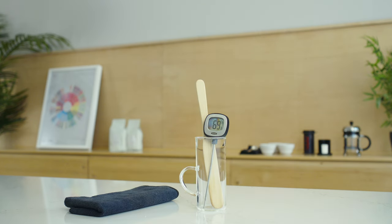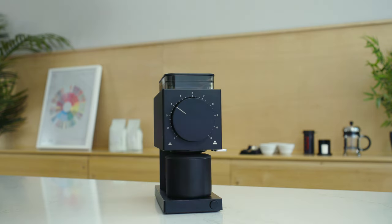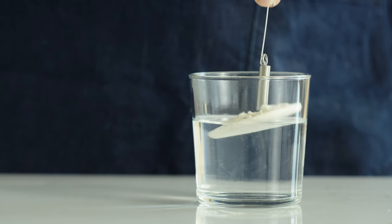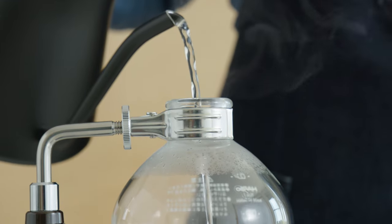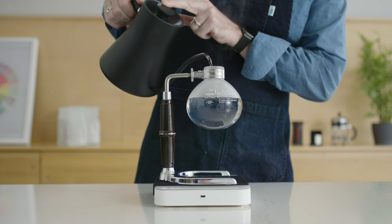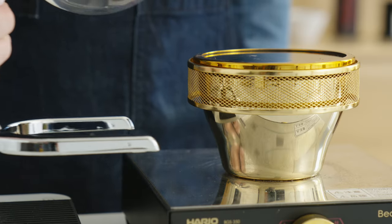a stirring stick, a thermometer, 23 grams of coffee, a kettle, and a grinder. So let's get started. Start by soaking the cloth filter in water, then fill the globe-shaped lower chamber with 350 grams of water. Place it over your heat source, but don't start heating it yet.